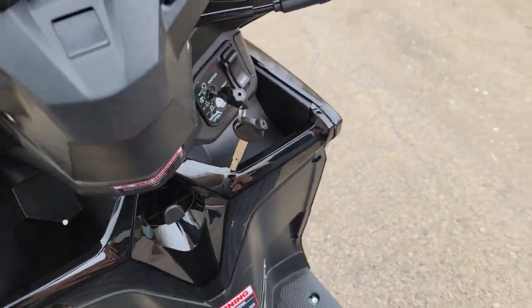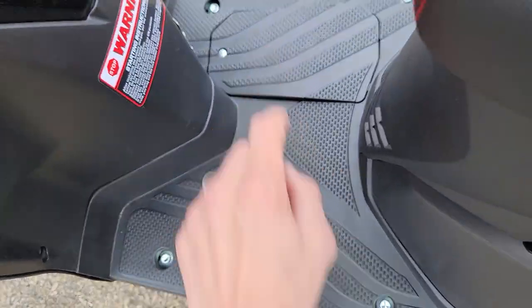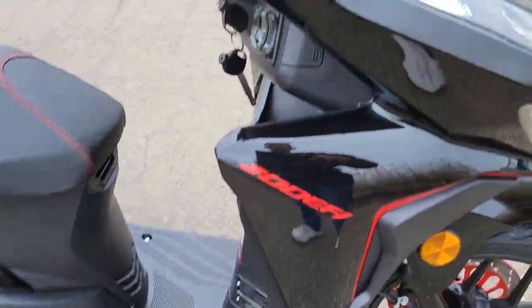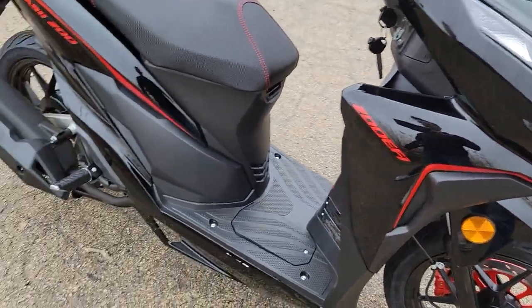You can open up your seat right here — this will come up as stated, and then you have your battery underneath right there. Disc brakes in the front, nice black rim. 200 EFI — that means fuel injection, so it is fuel injected.